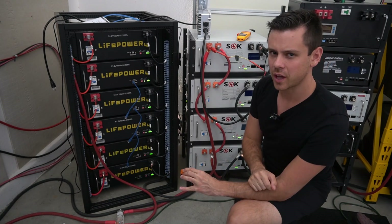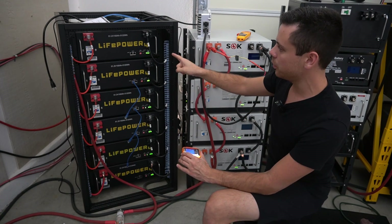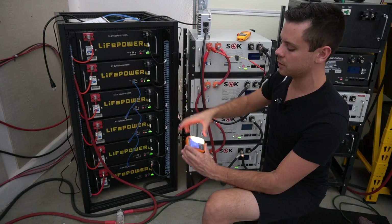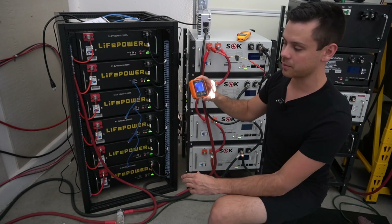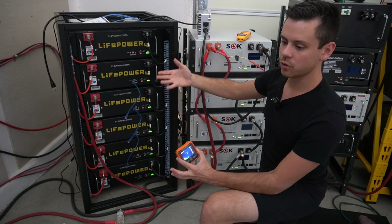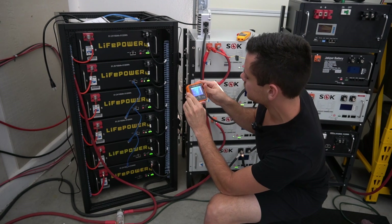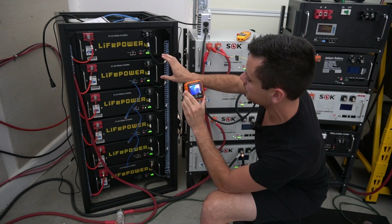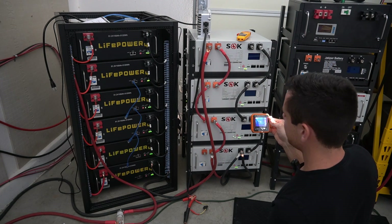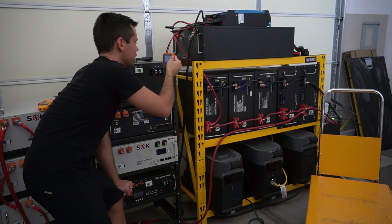The most important location for inspection of hot spots is the battery terminals. Time and time again I find people with loose connections. Every few months you want to test these connections, retorque them, and inspect them with a heat camera. If a connection is not tight enough, it can overheat and melt the terminal, or even worse, cause something nearby to combust and catch on fire. Everything on this battery is below 83 degrees Fahrenheit, and the connections are 70 to 86 degrees Fahrenheit. Everything is looking fantastic.